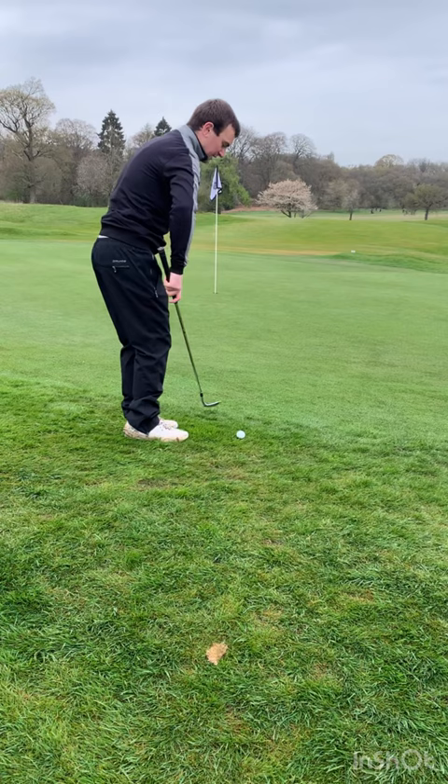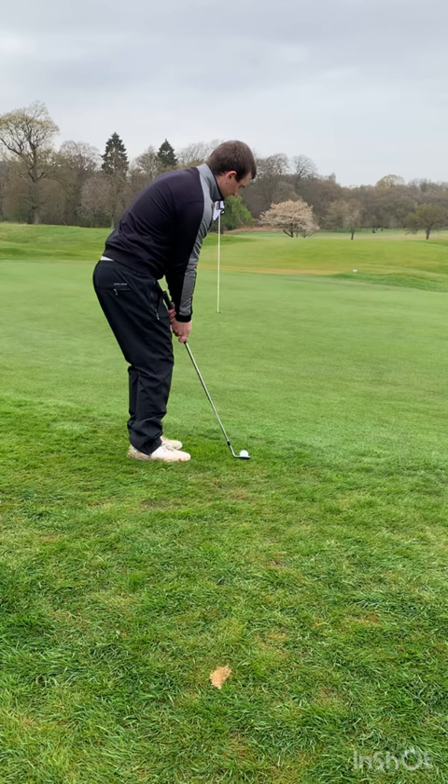Let the toe glide underneath the golf ball almost like this, with the club working a little bit more left. A bit closer, heel off the ground — and you'll see the ball just kind of pop out and run. Easy tap-in.